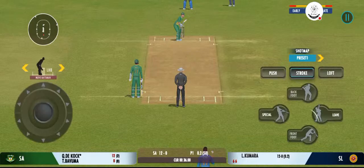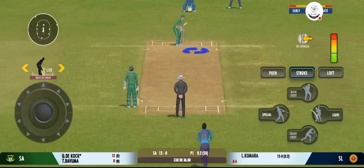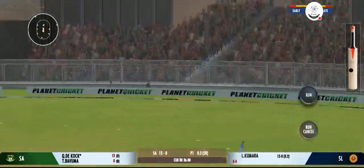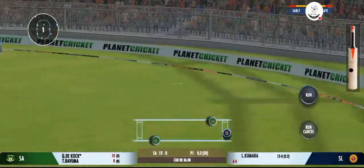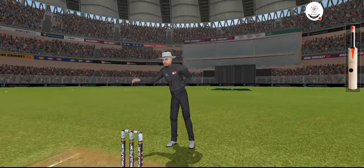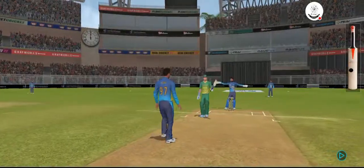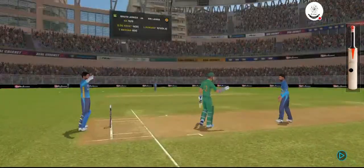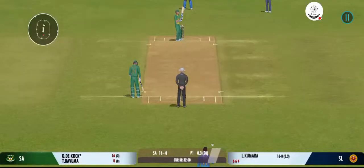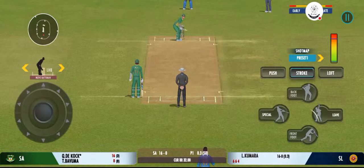It seems like the bowler prefers to bowl from this end. That's going to be for all right — sweet timing. I know he's a fierce competitor and doesn't shy away from a challenge, but that is just crossing the line, I think. The crowd is enjoying every bit of this action.